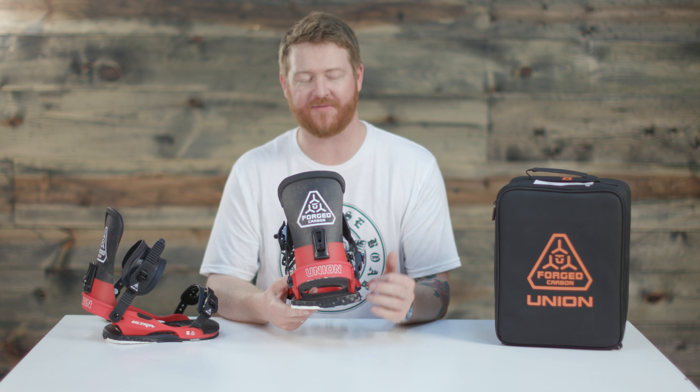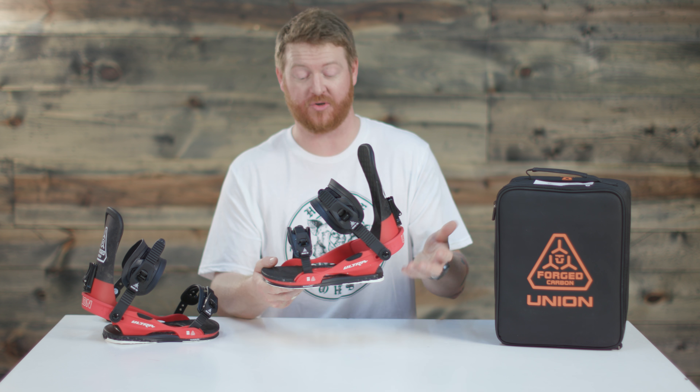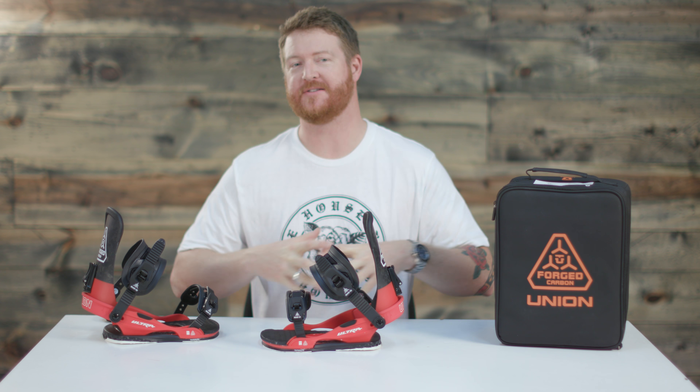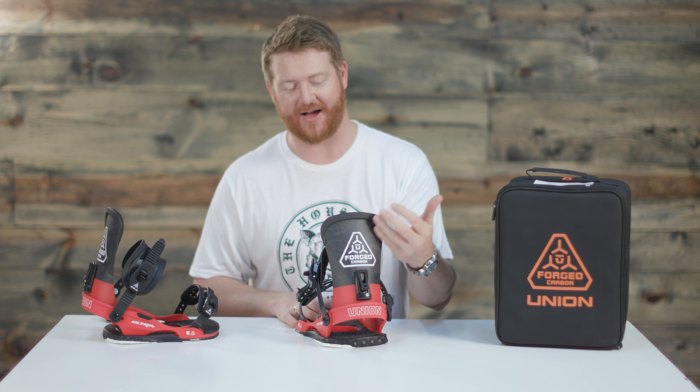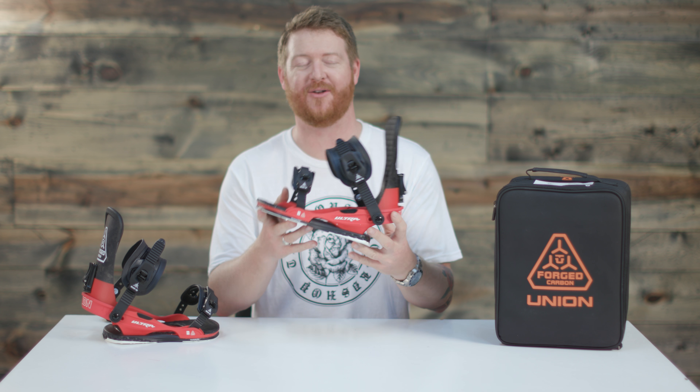These bindings are built ultra tough. They're ultra lightweight, and the Ultra has come to be known as one of the most precise style bindings on the marketplace. There's Forge Carbon on the highback, and what really stands out is just how lightweight they are.